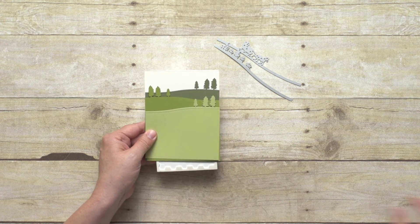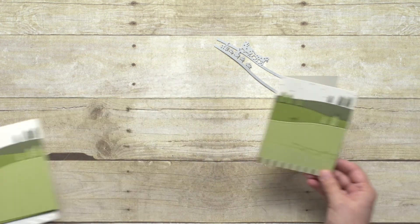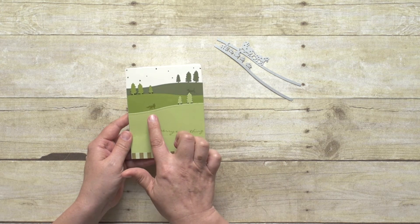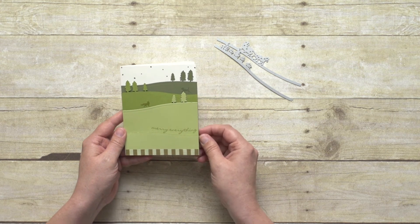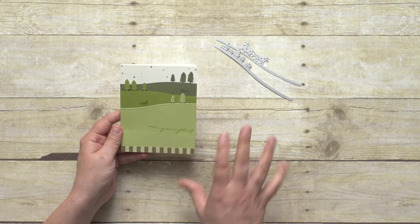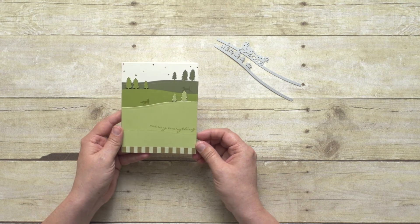If I had all those adhered and added my stamping, this is what the finished card would look like. You can see the stamped images — the little wolves or dogs — and of course the greeting there, which adds to that hilly mountain scene.